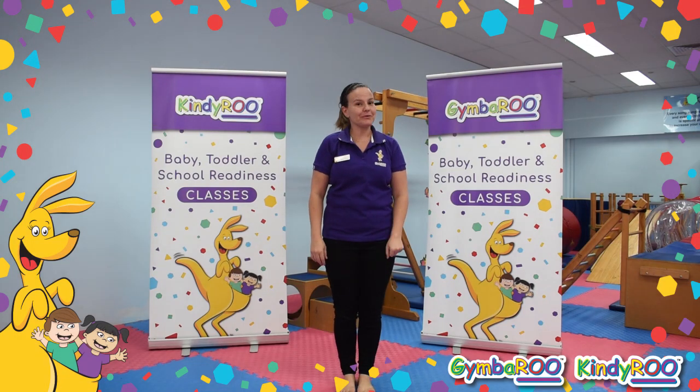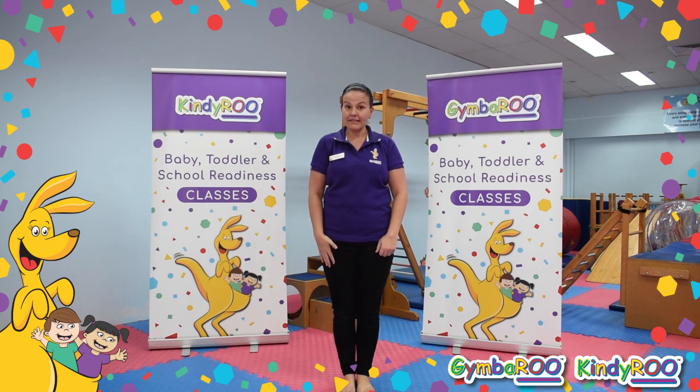Hello everyone, welcome to your Gymbroo home activities. Our over threes have been practicing their balance. Can you balance with me?